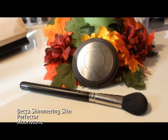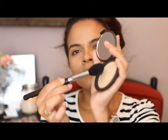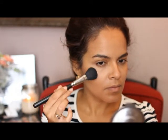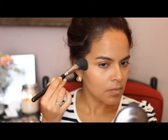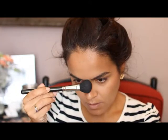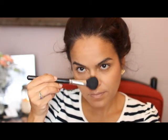For highlight I'm using the Becca Shimmering Skin Perfector in Moonstone. I'm taking a little bit of that on a MAC 139 brush — the same brush I used to apply the blush — and applying it on the tops of my cheekbones. I also take a little bit down the center of my nose, over my cupid's bow, and a tiny bit on my chin.